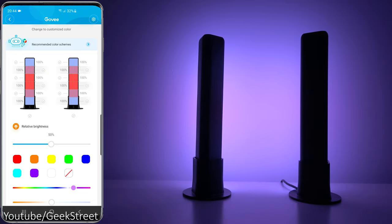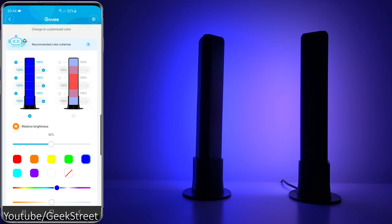The cool thing about this is it's got segmented control. Looking at the light bar, it has different segments and you can adjust the colors individually. If I select the whole bar and pick blue, the whole lot goes to blue. You can also change the brightness levels at certain points — deselect, select one segment, take the brightness down. Very impressive functionality.